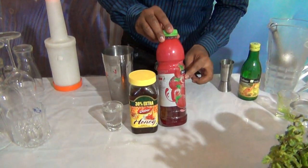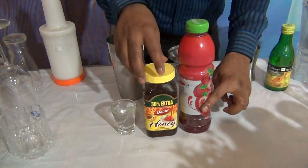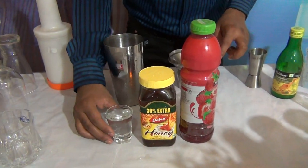For Strawberry Shiver, what you need is 30 ml of strawberry crush, 30 ml of honey, and 60 ml of water.